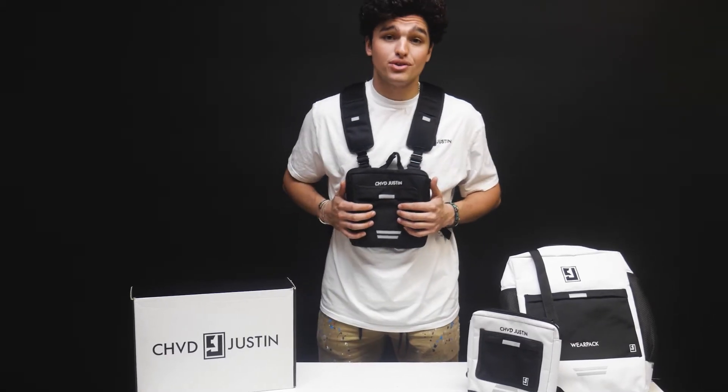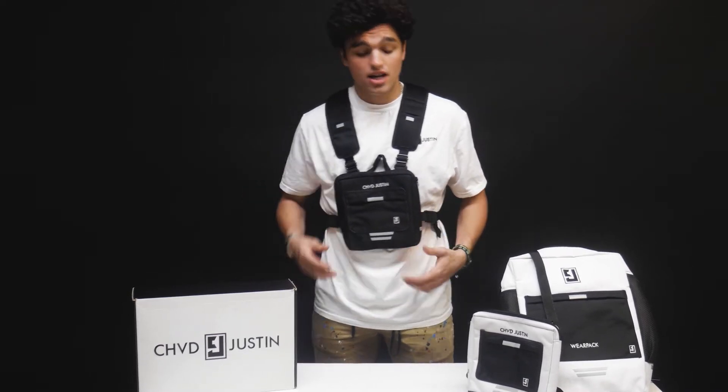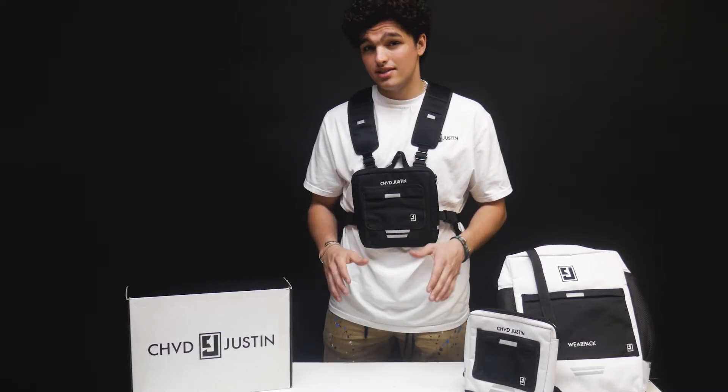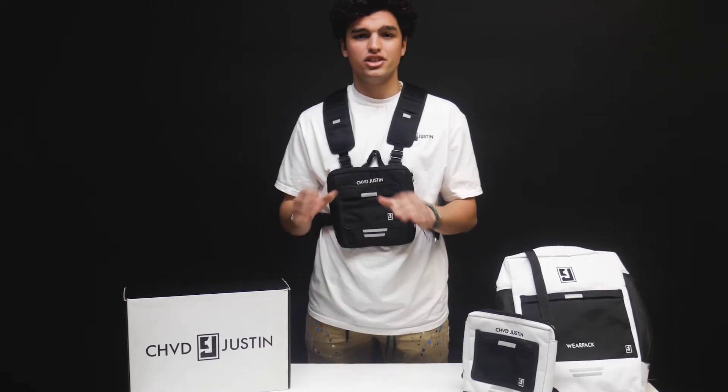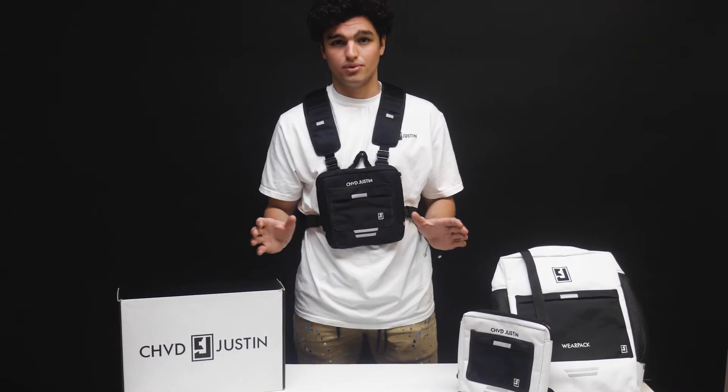What's up everyone? I'm here to tell you about the Wear Pack. The Wear Pack is a front detachable toe chest pack, shoulder bag, and backpack all in one. The sleeve form-fitting design is great for the active lifestyle — it encourages everyone to wear it their way, and with all of these options you're always going to be able to wear it your way.